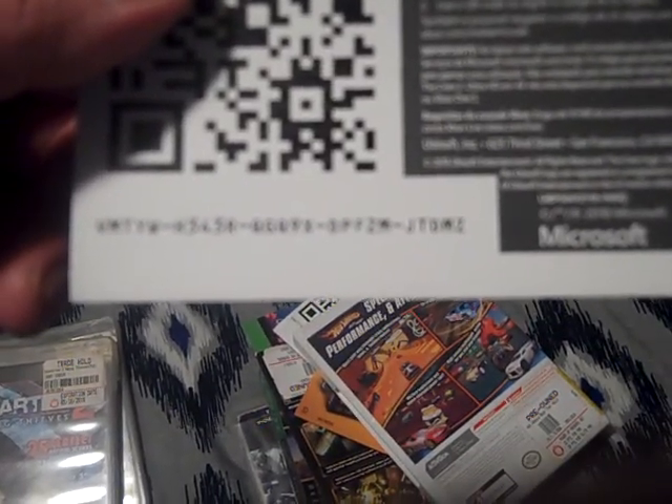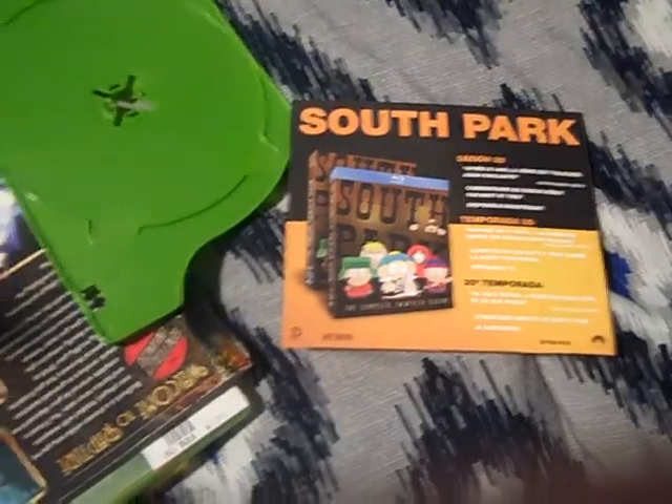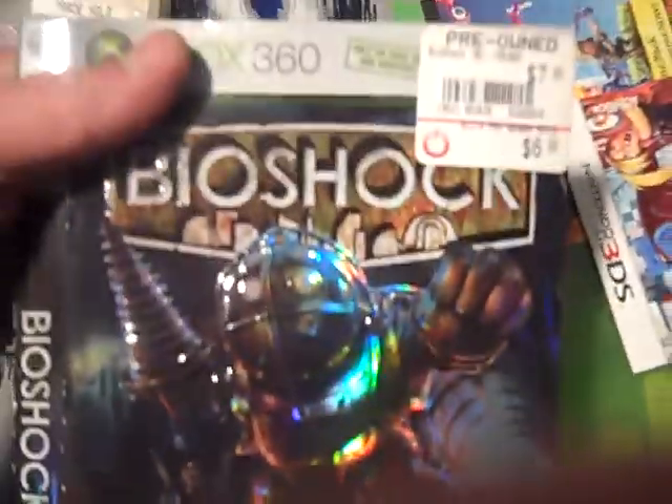I don't know how to focus this camera, so I hope it comes out pretty good for you guys. If it works, it works — if you can't see it, let me know. Also got Hot Wheels — nothing in there, but good case, so I hope I find the cars again one day. Got South Park. Here's another code — I hope it comes out clearly so you guys can see it. Got another sleeve for BioShock and a booklet for Wipeout.